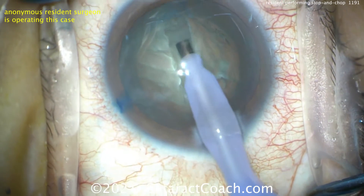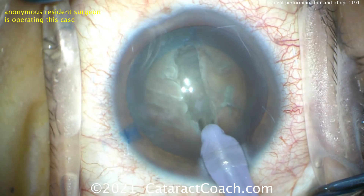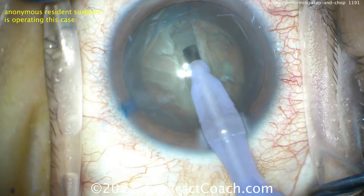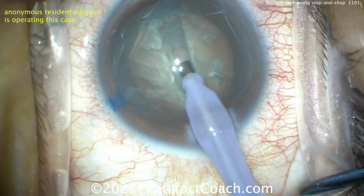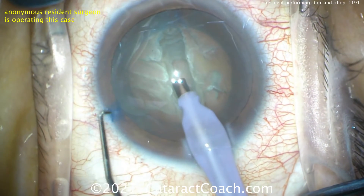Lifting up to avoid going too deep in any one spot. You can judge the depth of the groove when you start to see the red reflex shining through the bottom. You can also judge by comparing it to the phaco tip — how deep is it compared to that tip? That groove looks pretty good now.